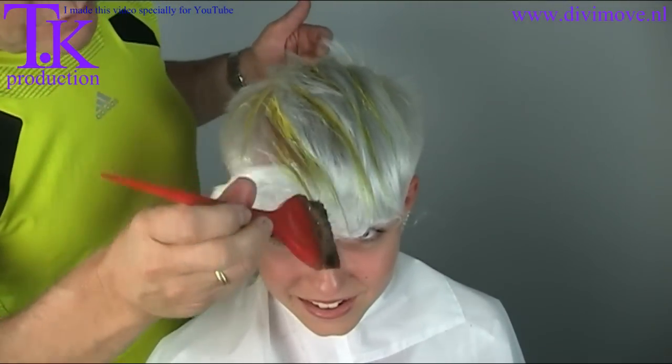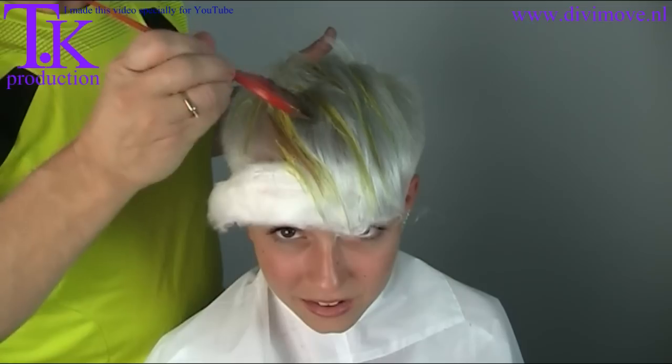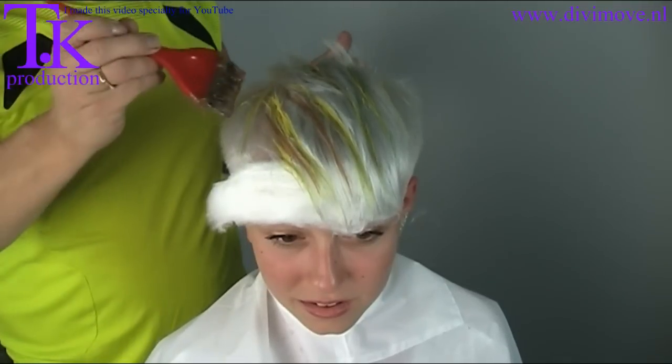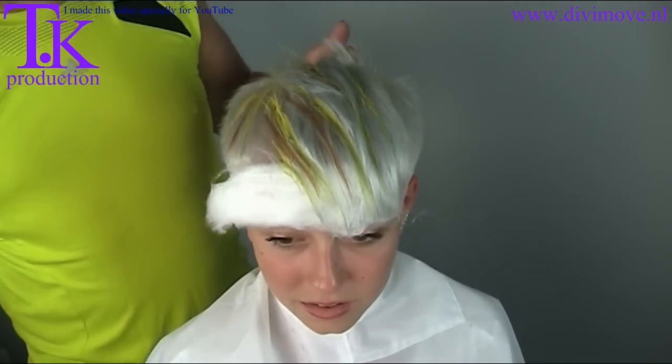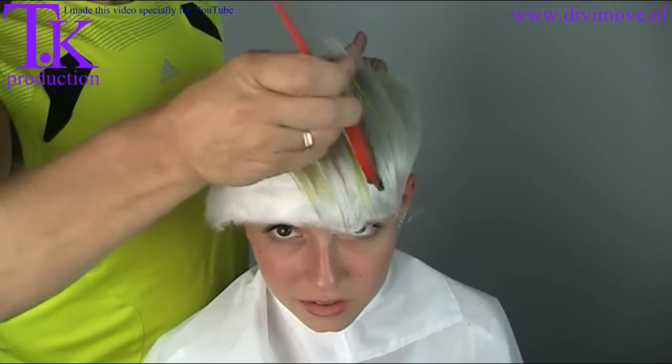This is a soft orange tone, also from Lakme. And this stays on for 20 minutes. We rinse it out and then you see the end result — all the pastel tones.